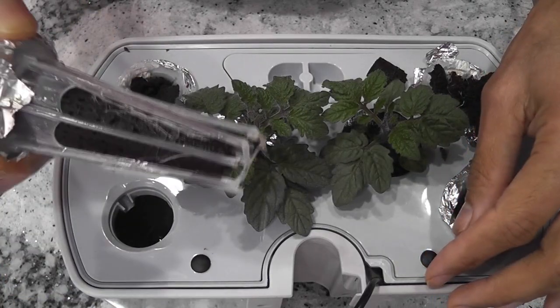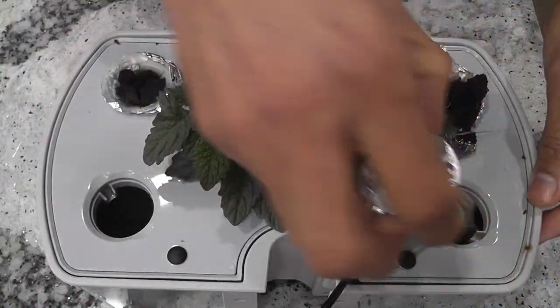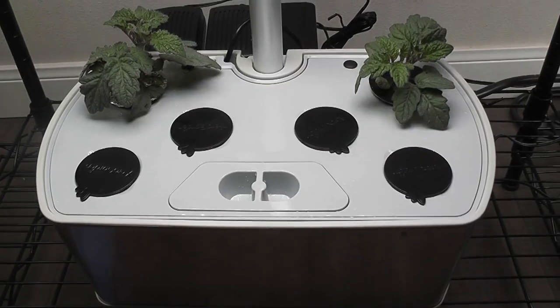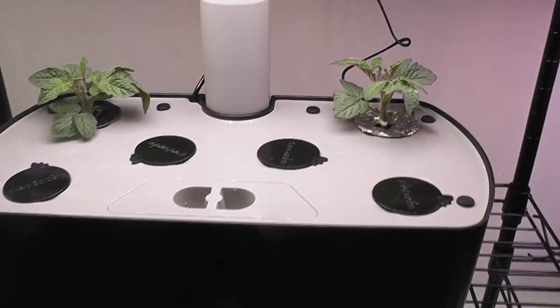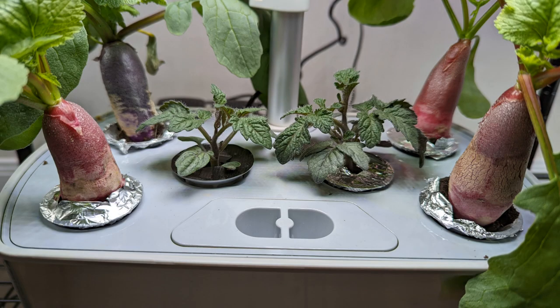Now let's check the radish pots in Harvest — not a lot of roots here as well. I cleaned the bowls and put them back. Now the tomato plants have their own garden. So this is how I can make the best use of Harvest — in fact, we can make the best use of any garden this way.